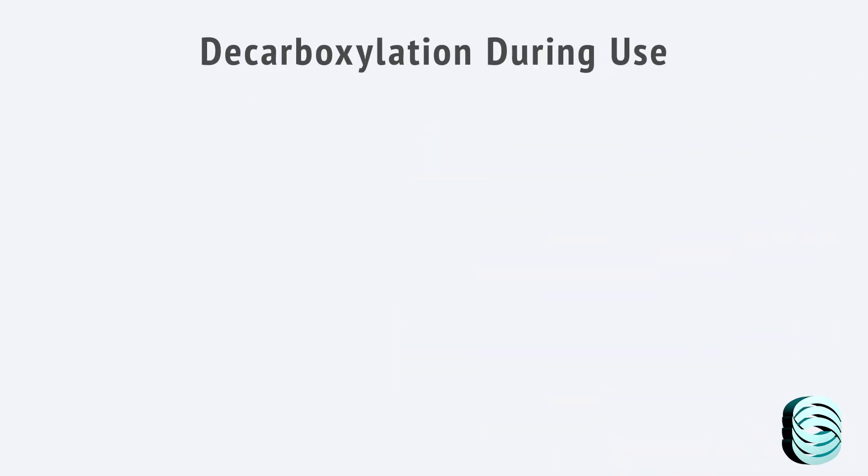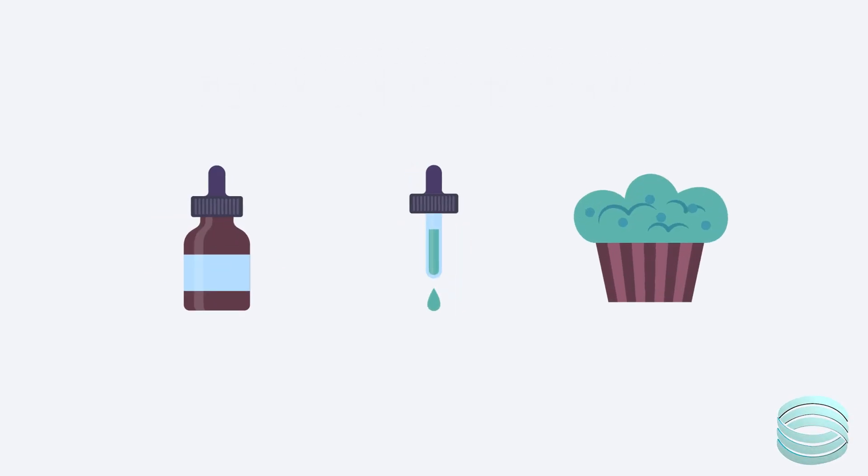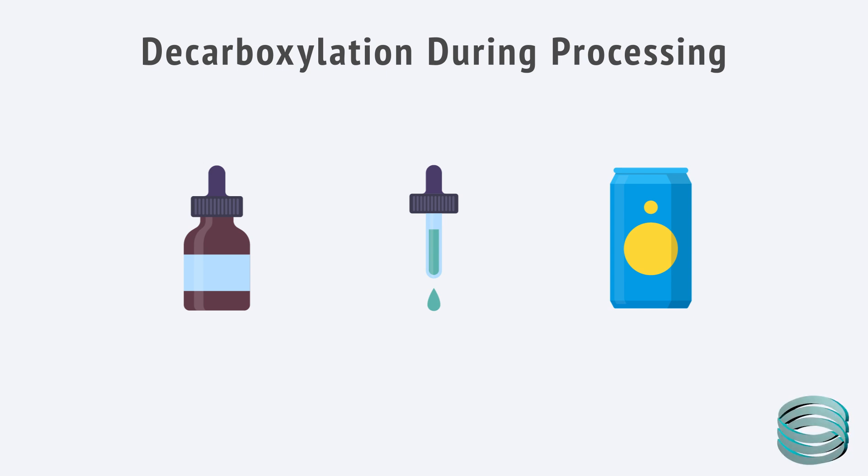It's worth noting this applies mainly to products that are heated when used, like flour, vapes, or edibles. For things like tinctures, oils, or CBD drinks, decarboxylation usually happens during processing. So by the time it reaches the consumer, the cannabinoids are already in their active form. In those cases, GC still gives you a direct readout of the active content. LC can still be used, but again, you'll need to do the math to get the final potency value.